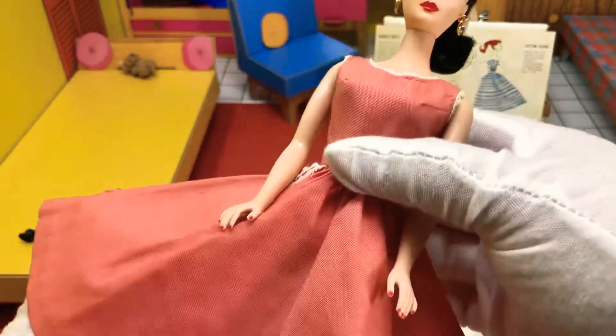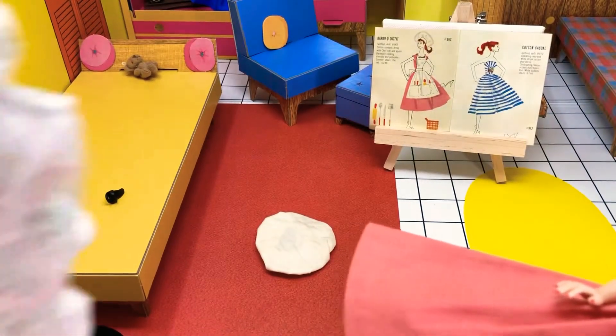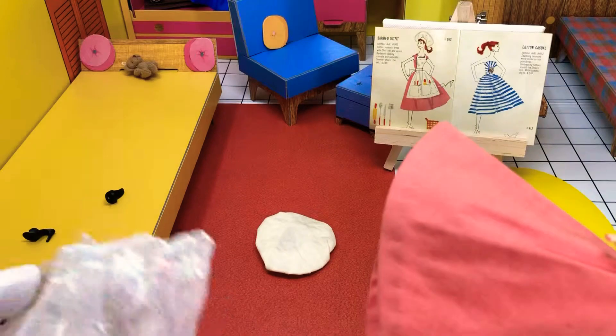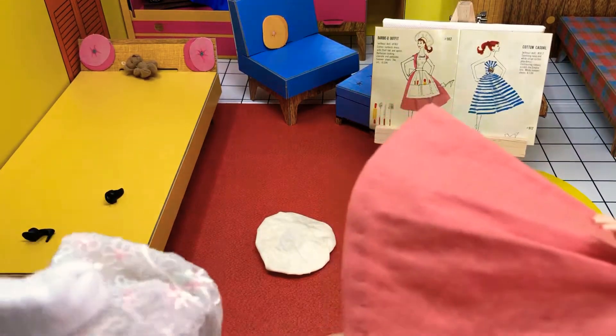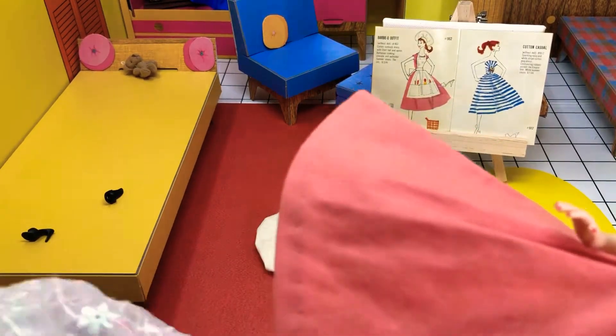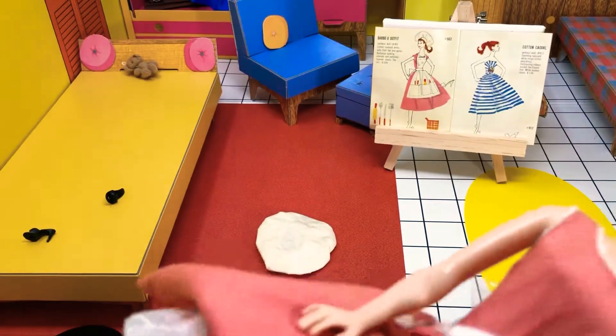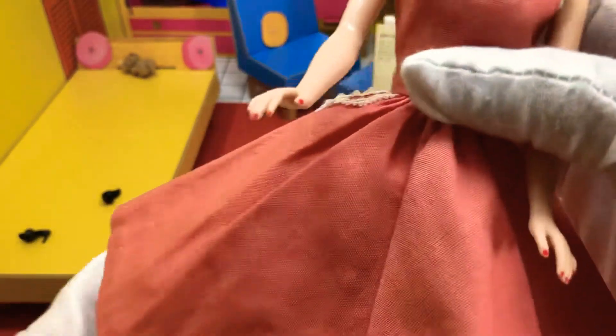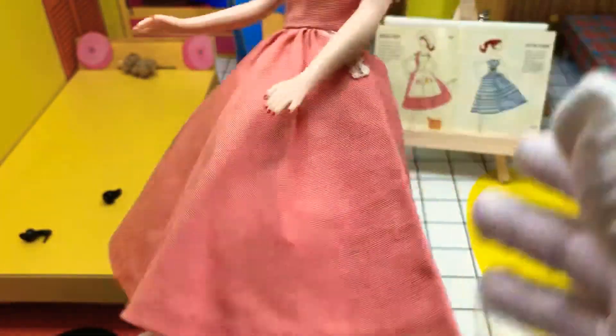This doesn't come with the floral petticoat, but I'm adding it because I want it to kind of puff up the dress properly for the look. Because otherwise it's kind of flat. I like the dress to kind of look puffy. So it didn't come with this outfit, but we're adding it to give it that volume that I think the dress should carry. Yeah, that adds to it.